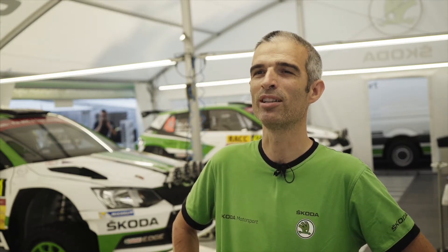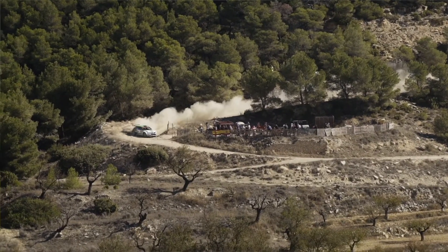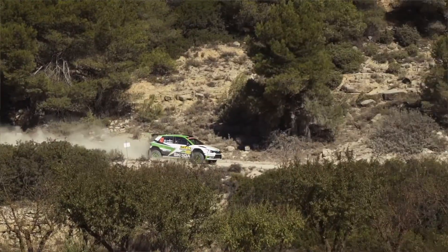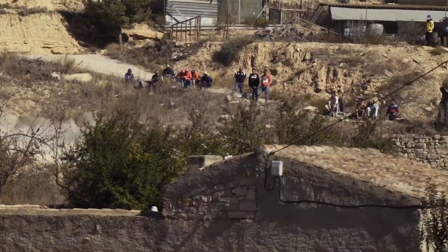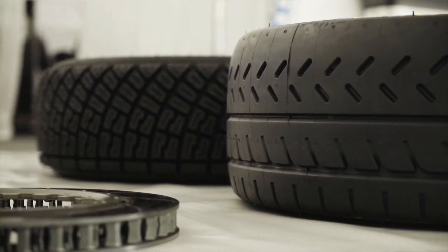Rally Catalonia is very specific as it is the only event in the area that we have some gravel and tarmac. This one-day gravel already has some tarmac sections inside. The tarmac on Saturday and Sunday is really smooth, wide road, which is really like track racing. So it's a really specific event for the season.